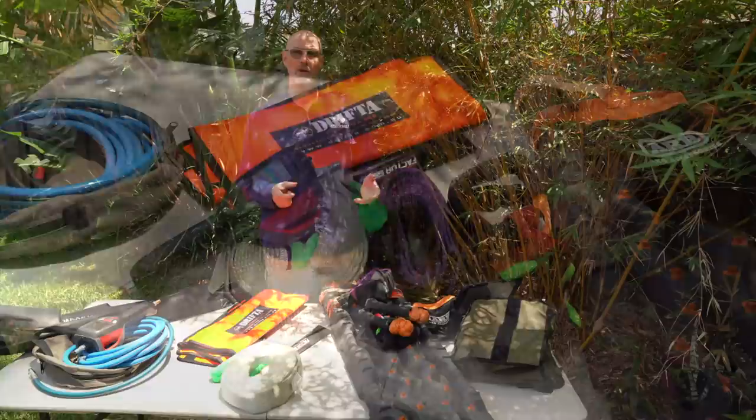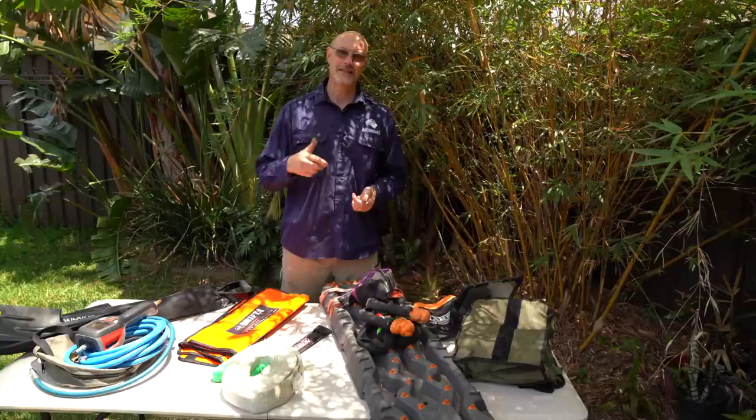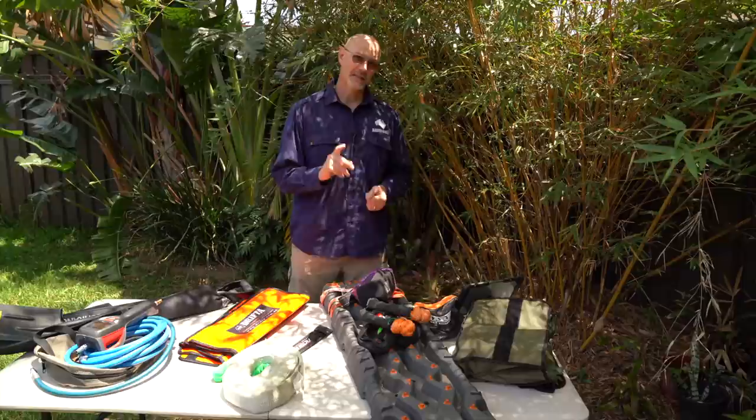But if you adhere to my tips in this video, you shouldn't really need recovery. With my vehicle and the way I drive, I've never needed recovery so far. On sand, I've never been stuck. So if you drive a bit sensible and have the correct tire pressure, there's really no need to get stuck in sand.